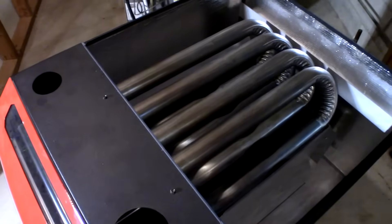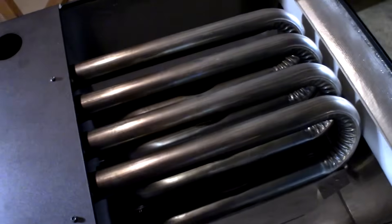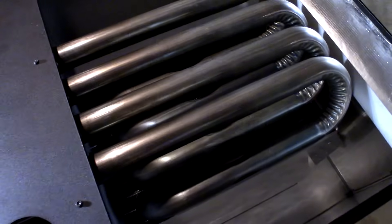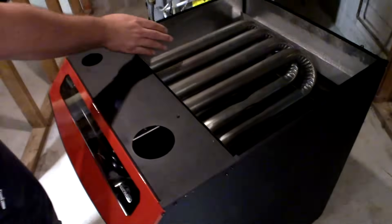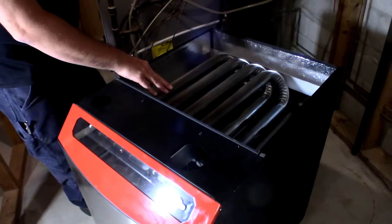Just going to do a walk around. Here's the stainless steel heat exchanger — the primary and secondary heat exchangers, full stainless steel. Napoleon is the only one that I'm aware of that does this.